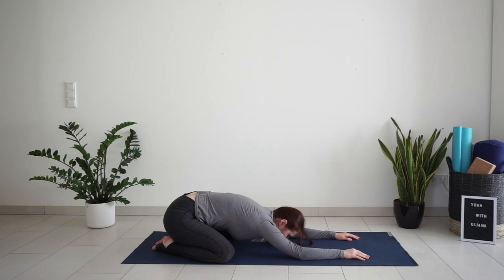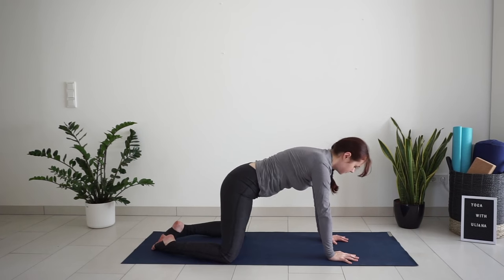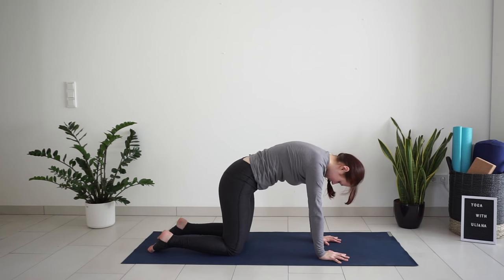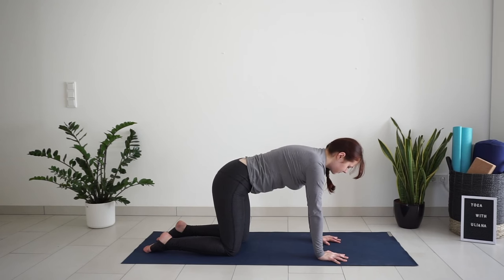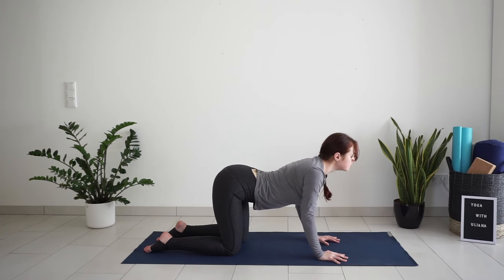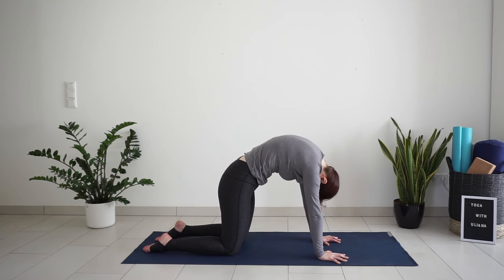Slowly come up to your hands and knees. Place your hands under your shoulders and knees under your hips for tabletop position. We will do a few cat and cows. With inhale, drop your belly, bring the shoulder blades together, look up. Exhale, round the spine, drop the navel to the spine, chin to chest.